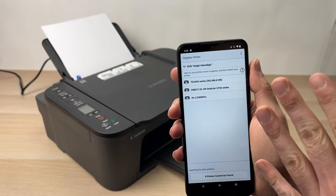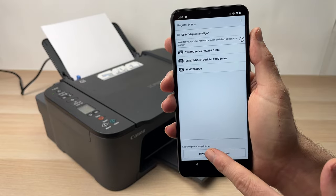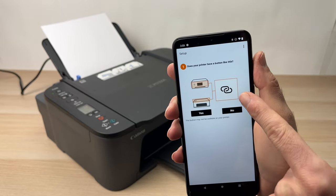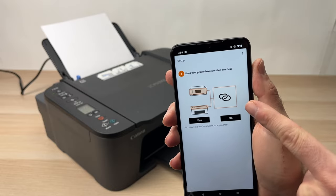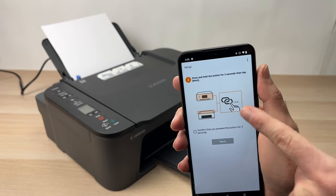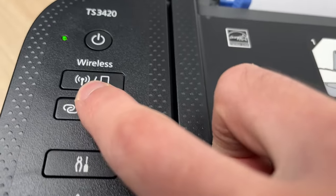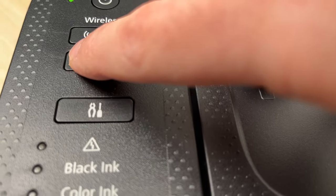But what if you don't see it in the list? No problem. Tap on 'If printer cannot be found,' then tap on Auto Connection. Here it will tell you to tap on a button that looks like two ovals together — but don't do anything for the moment, just tap Yes. Now it will tell you to press that specific button. This button is located on the top of the Canon printer where it says Wireless — it's the button with two overlapping ovals. You need to keep it pressed for three seconds.